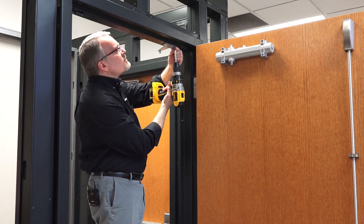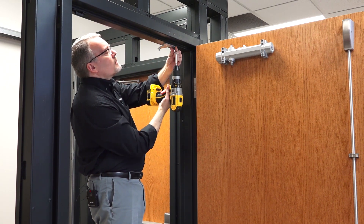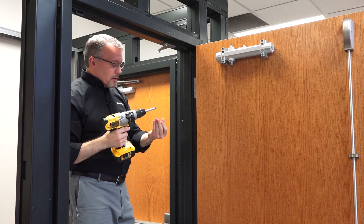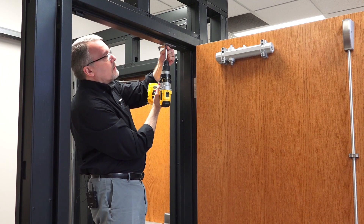I've got four screws to fasten here, and I'm going to leave them a little bit loose initially so I can get all four screws in easily, and then we'll make sure they're nice and snug before we finish. We don't want them coming loose with use.